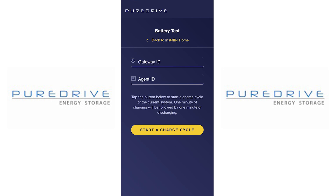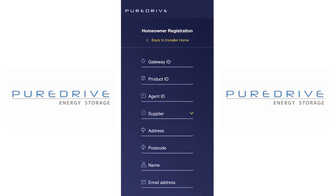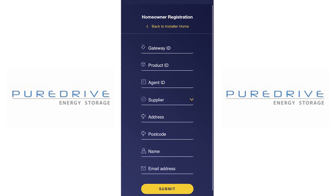To register the homeowner, you need to fill in all the details and press submit. The homeowner should then receive an email to register with a temporary login and password, and then gets an option to put their own password. Once completed, they have access to their app.